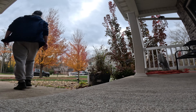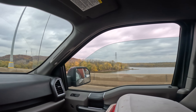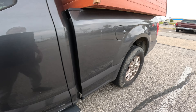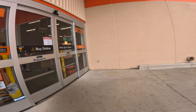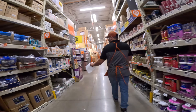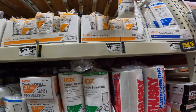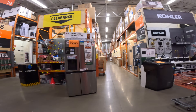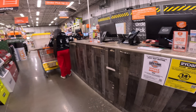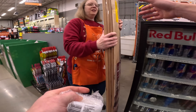All right, let's get it. Hello, I just have an order to pick up for Andrew. Thank you so much.